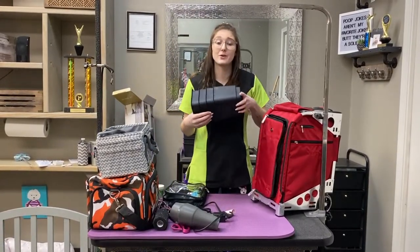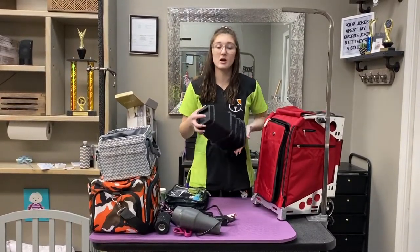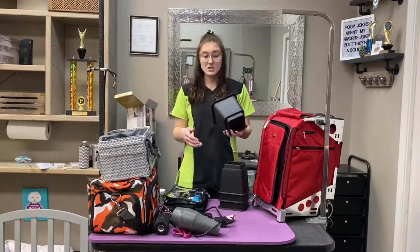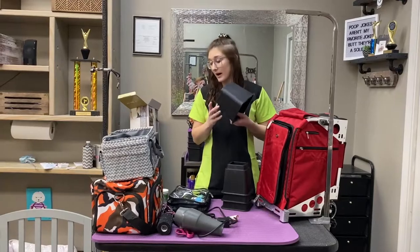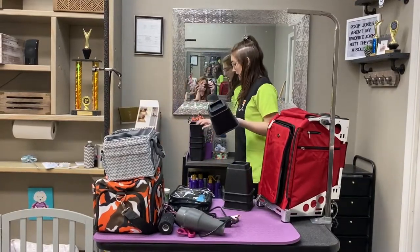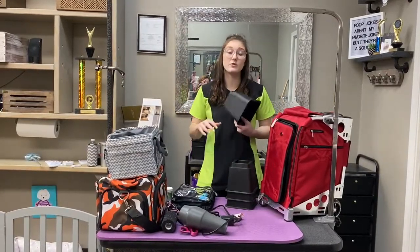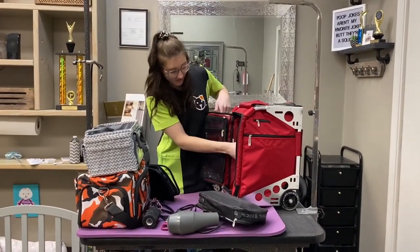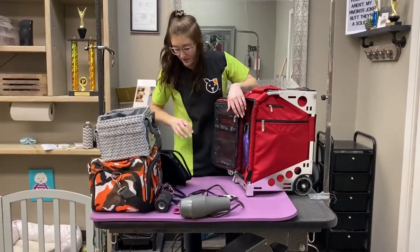I also unboxed bed risers. Bed risers are something you might not even think about, but most grooming competitions don't have electric tables that move up and down — they have stationary tables. If you're tall at all, you'll want to take bed risers. These ones from Amazon are awesome; you can make them taller or shorter. If you're grooming a small dog especially, you'll really want them.